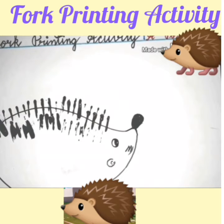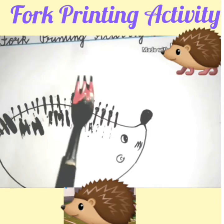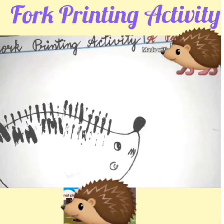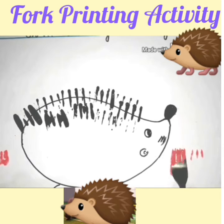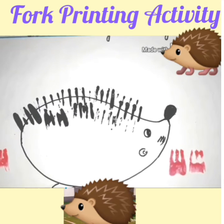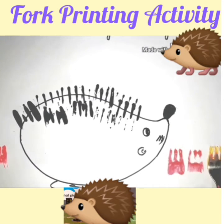Our porcupine is ready with its spikes! Now children, we are going to make some flowers here with the help of the fork. Dip your fork in the color — firstly I will dip my fork in pink color. Keep the fork on the paper like this and just press it well. Then put another color on the fork and keep your fork like this to make another flower.